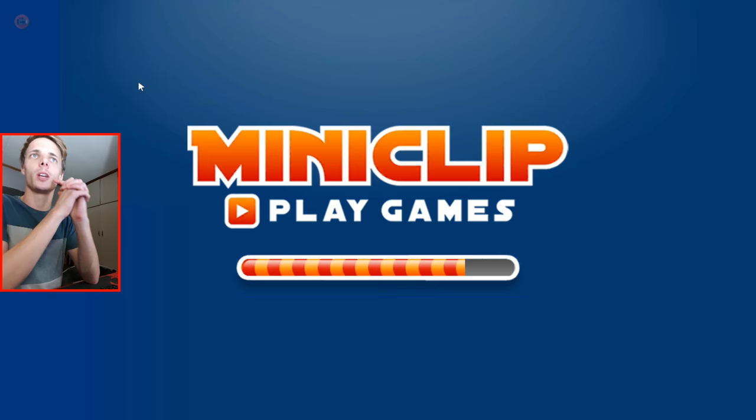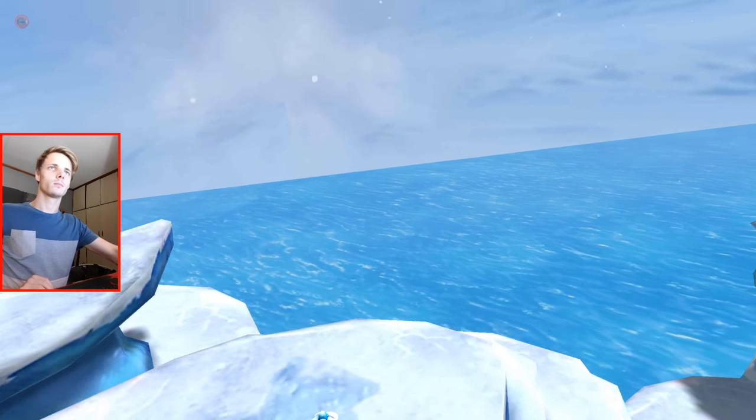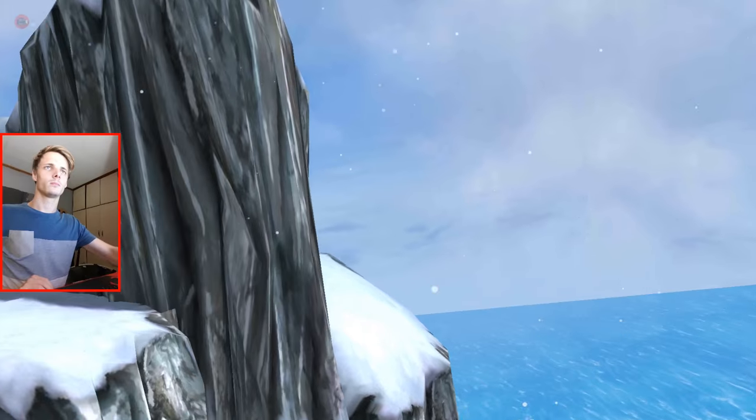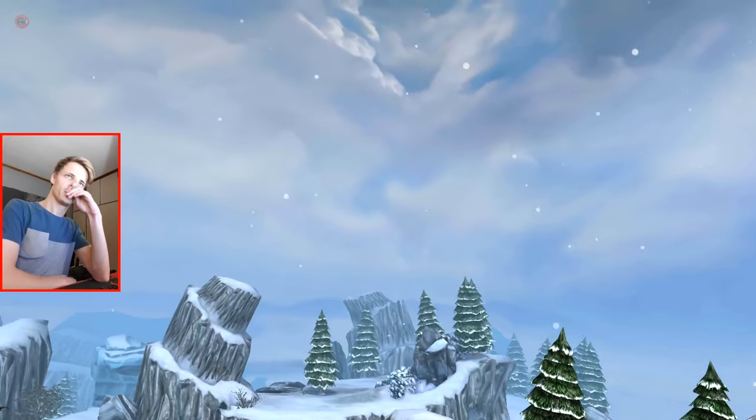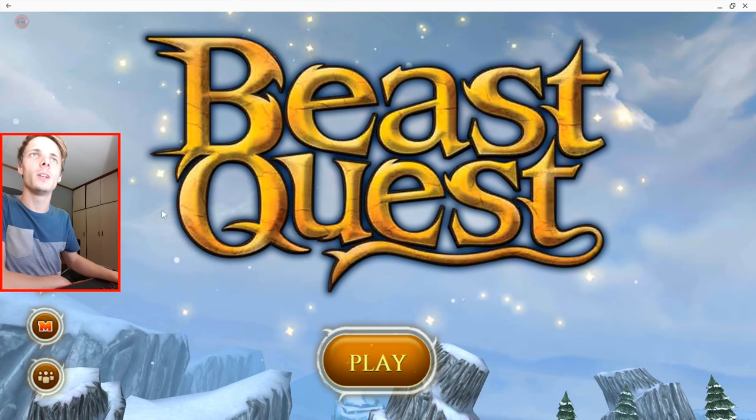Okay, so far so good. The game is launching in full screen, which is what we do want. Okay, hopefully this game works.